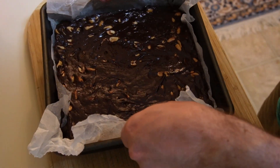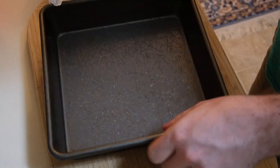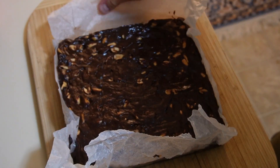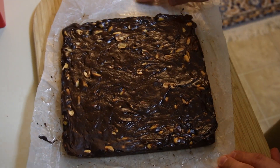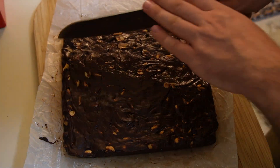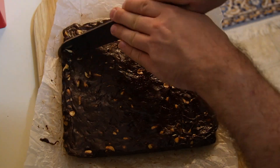After a couple of hours, our bars are set up. I'm going to lift them out of the pan onto my cutting board and cut these into whatever size pieces you want. These are going to be super chewy, super full of peanut flavor. They're so different if you've never tried this before, so give them a shot.